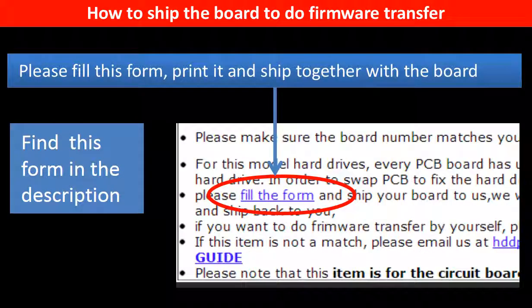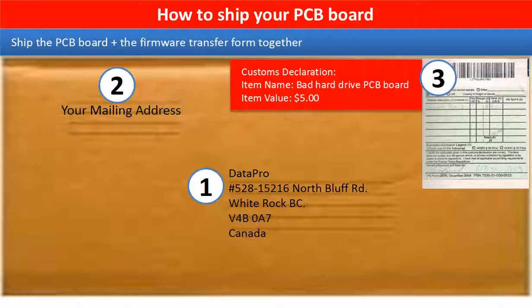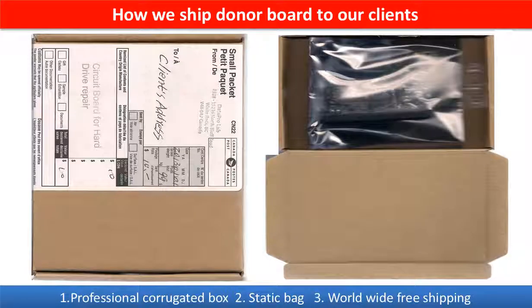In the item description part, you can find a firmware transfer form. Please fill this form, print it, and ship it together with the board. This picture shows how clients ship their PCB board to us to do the firmware transfer. This picture shows how we ship the donor board back to our clients.